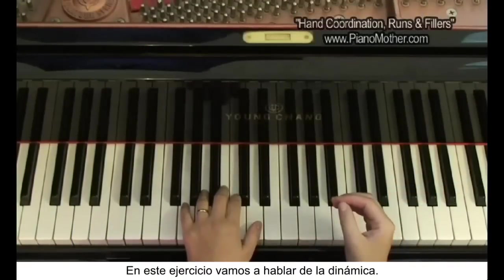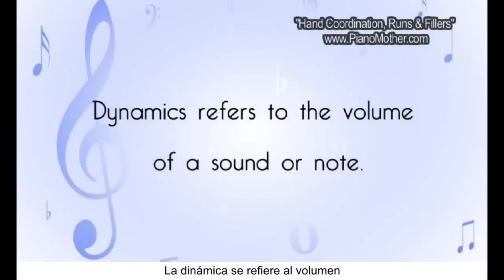This next exercise, we're going to talk about dynamics control. This is where your volume comes into play.